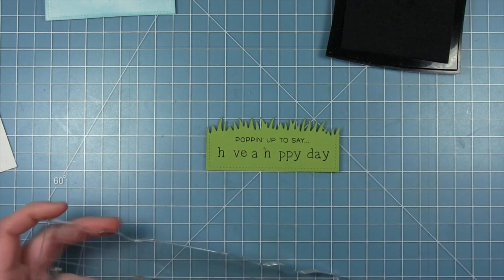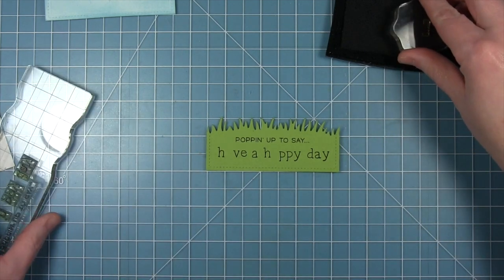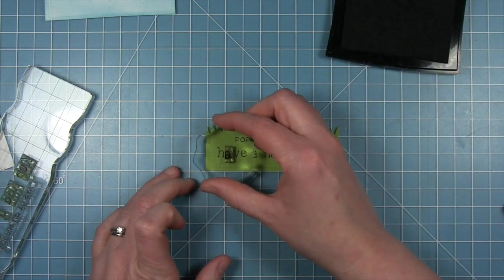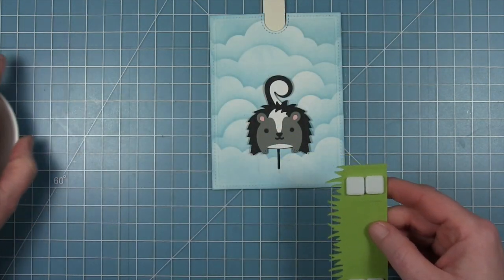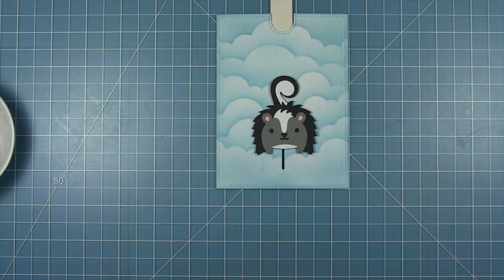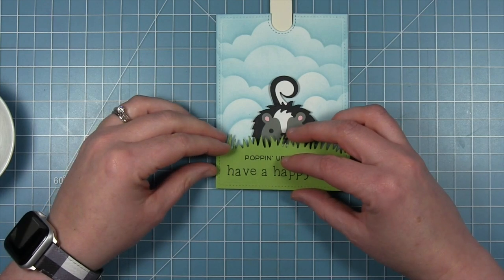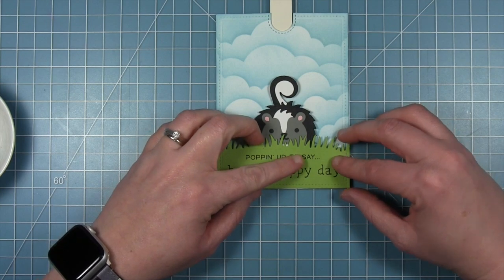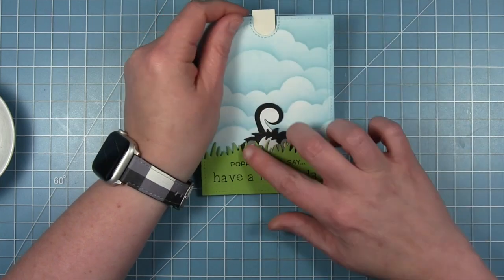Now that I've got it spaced correctly I can stamp that down onto my green grass. I am missing some A's because I only have two A's in my Smitty set, so I can just take that A and fill in where I'm missing them — I used it as a spacer when laying them on the block, so I know the space left will fit that A perfectly. Now I can add my grass to my background. I want to make sure I only have foam on the sides since he's going to slide down and hide behind the grass, so I've only put my foam squares on the left and right side — that way there is a void in the center for my little skunk to hide.